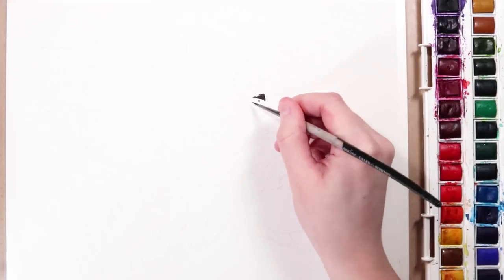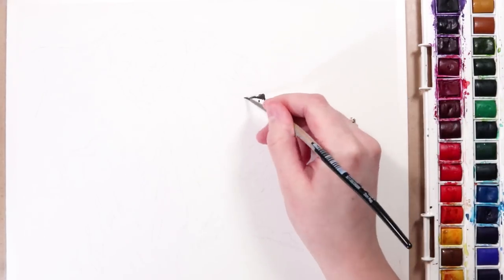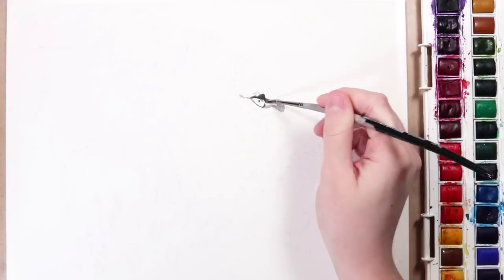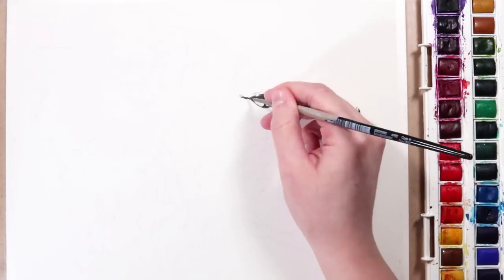Hey guys, welcome back to my channel. In this video, I want to go through five beginner watercolour mistakes that you really should avoid. I'm going to be giving you guys some tips on how you can avoid doing them as well.